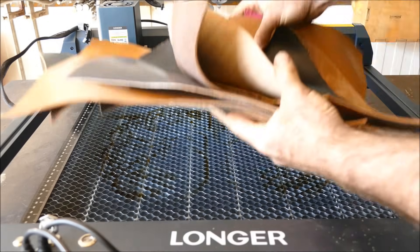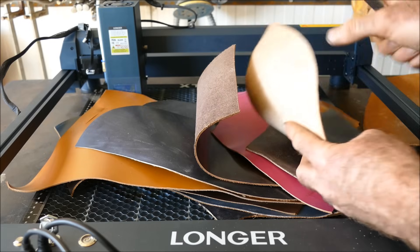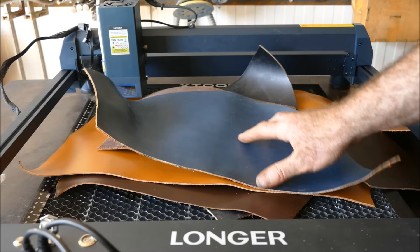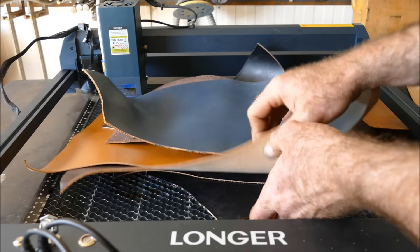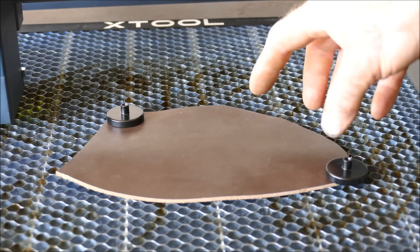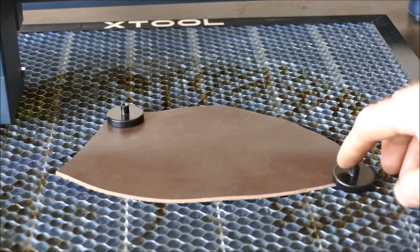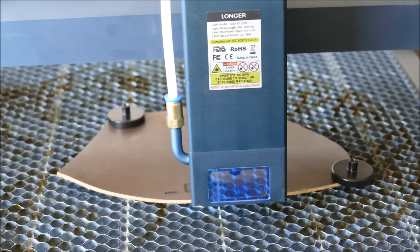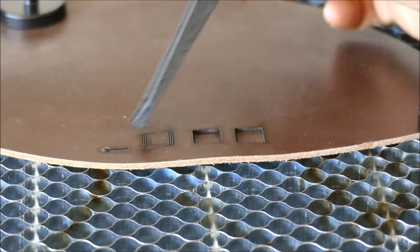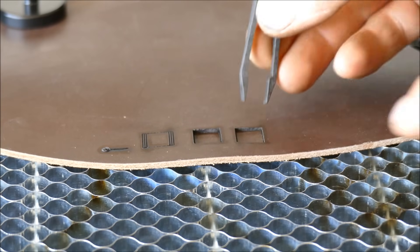I have leather samples to test: a 3mm thick double-waxed leather, a 2mm piece waxed on one side, and even pink leather at 2mm. I'm developing a small leather product soon, so this is useful testing. For clean cuts I'm using 2,000 mm/min with multiple passes, holding the leather down with strong neodymium magnets. Four passes was my guess but it cut through on the third pass.